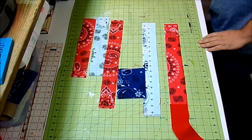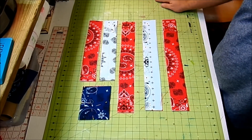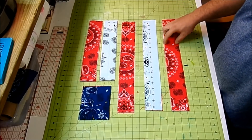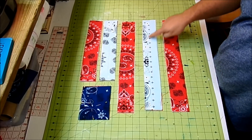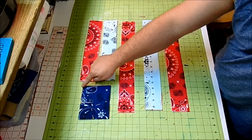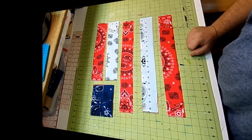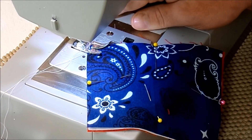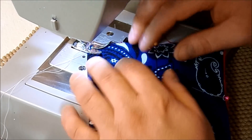Now that all the pieces are layered, take them to the sewing machine. Using a straight stitch, run a seam right down the middle of each two-and-a-half-inch strip. For the rectangle, sew corner to corner and corner to corner to make an X. I'll be using a stitch length of 2, and I'm just going to eyeball it rather than marking.